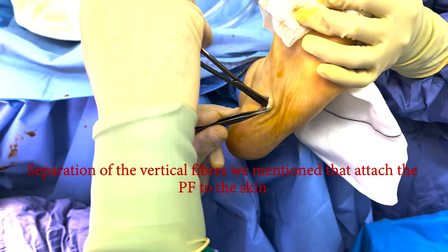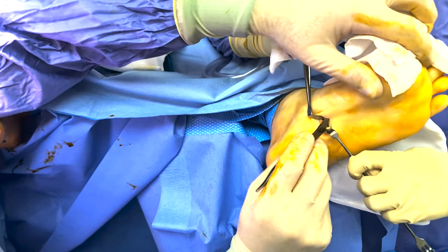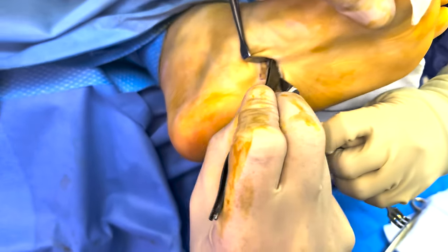If we get the retractors — can you see that? Can you see the plantar fascia there? That's nice and clear, the white tissue.